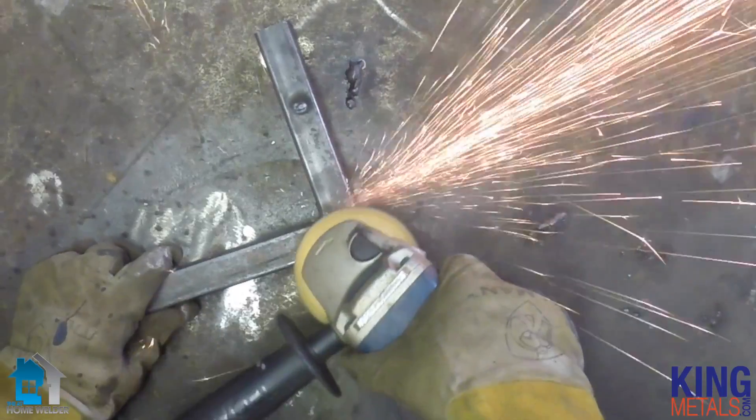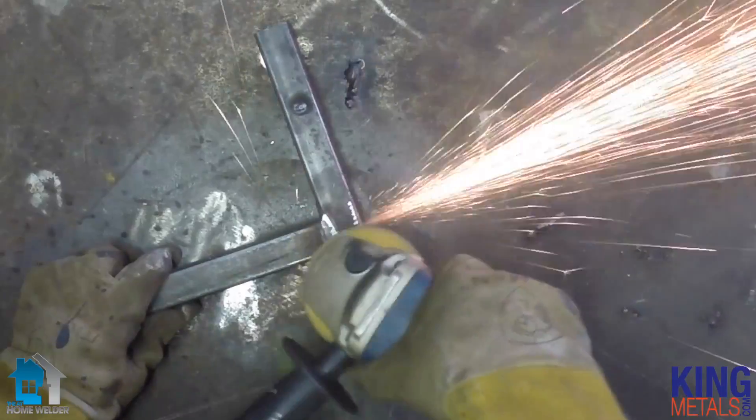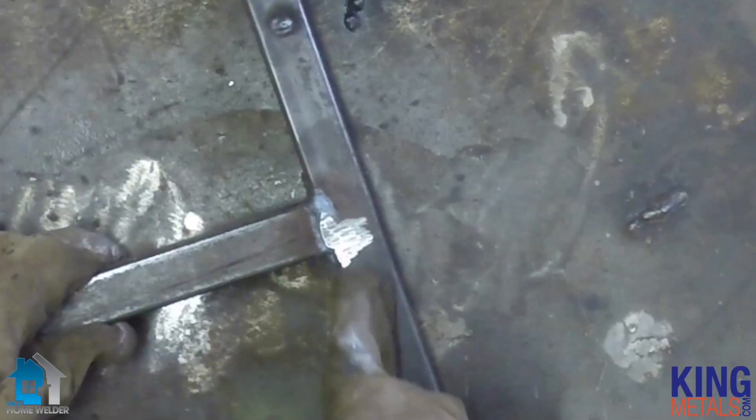Now if you're working on big structural projects, that's probably not a big deal for you. But if you're doing ornamental work like we do, that is a big deal. We don't want to damage the material — we just want to remove that weld and be able to start from scratch.